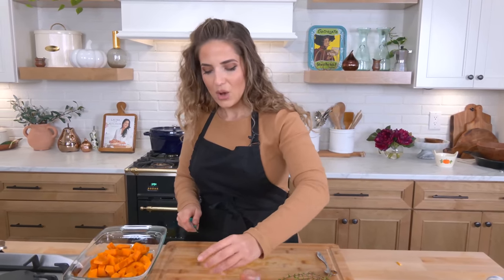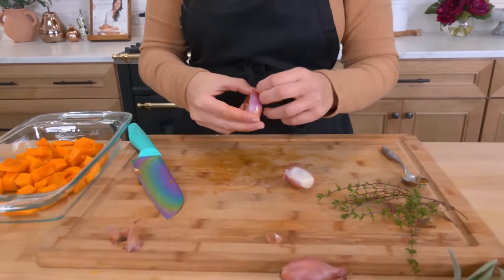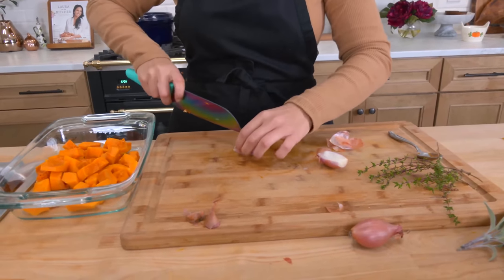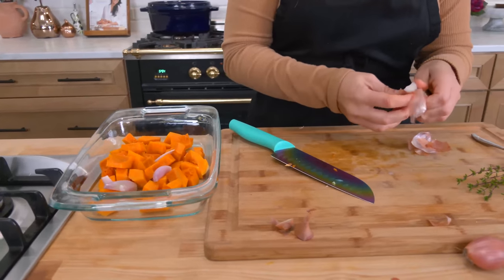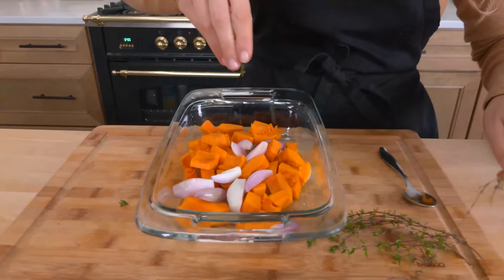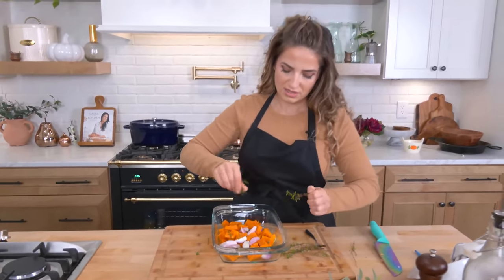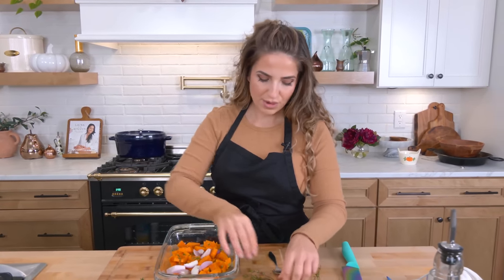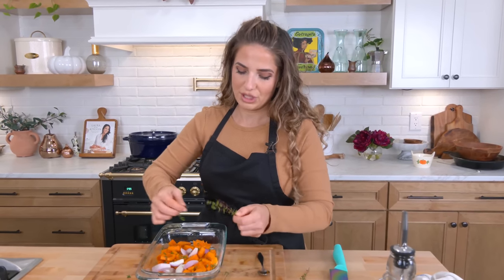We're going to get some deep saltiness, we're going to get crunchy little garlic bits and pine nuts, we're going to get some freshness with some herbs — it's going to be pretty dynamite. I'm just going to take a couple of shallots and quarter them, not cut them too small because I don't want them to burn, and add them right in. Then I'll add some fresh thyme — I always dislike having to get the thyme leaves off the stems because half the time the stems break.